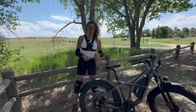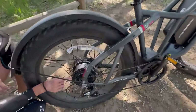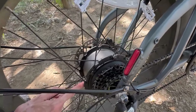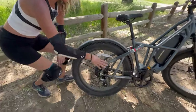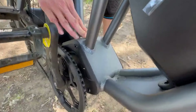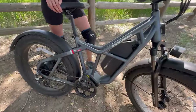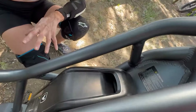Let me tell you about the electrical components. The motor is a Shenji rear hub motor, 750 watts, peaking at 1,400 watts, with 85 newton meters of torque. The controller is a Luishi 25-amp unit located in a nice metal box. The battery is a massive Samsung 48-volt, 25-amp-hour unit for 1,200 watt-hours of capacity.